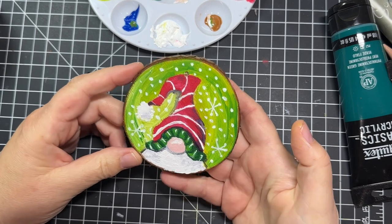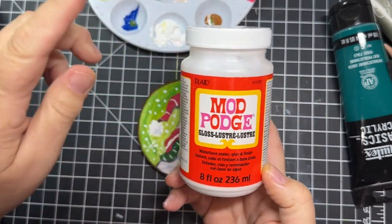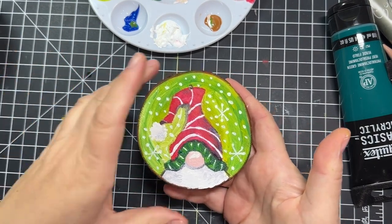I am going to add a sealer to it. I have Mod Podge — a matte and a gloss — and I'm going to add a gloss sealer once he dries. So I'm going to put him aside for now, and let's work on the second gnome.